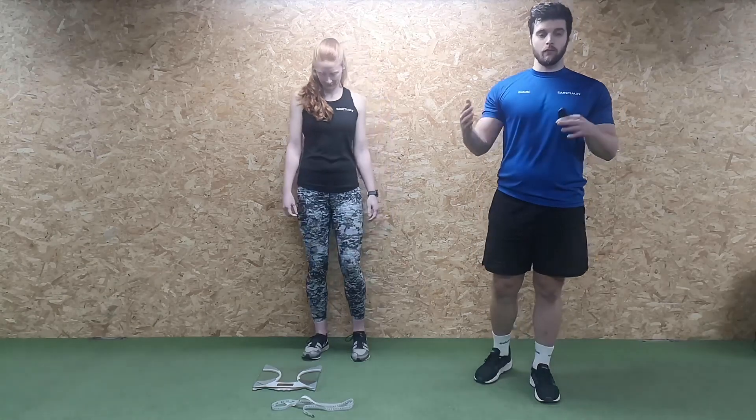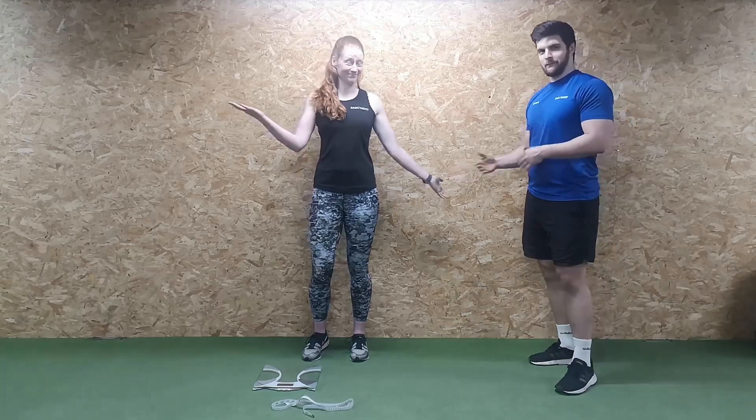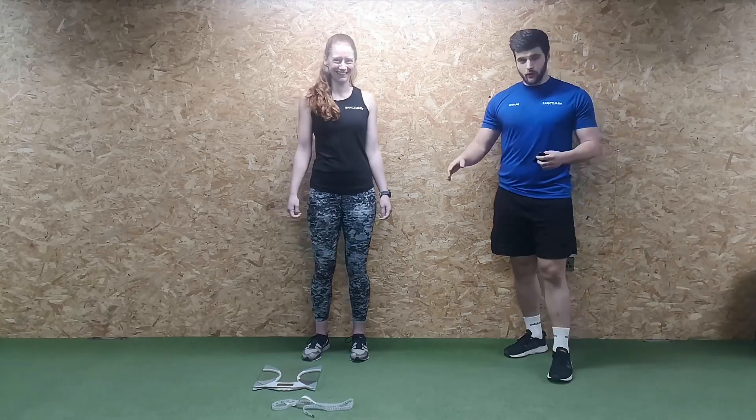Hey guys, I'm going to go through the starting process of the member meeting — taking your weight, taking your measurements, and taking before and after pictures. I've got Jen here to be my glamorous assistant whilst I demonstrate.